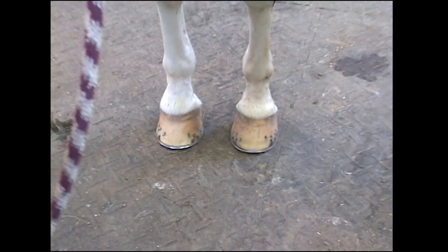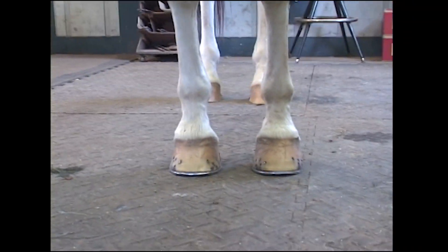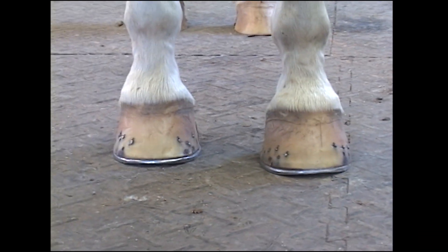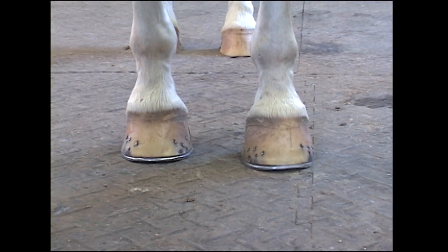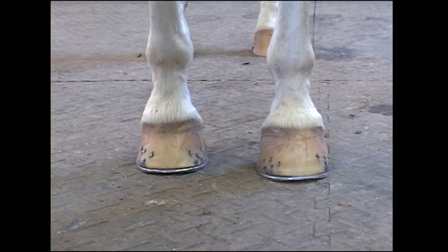But if you look at the symmetry of the foot and drop a line straight down the middle — this foot toes in a little bit. He does have a rotational deviation. You're not going to change that; that's the way he is. And he's doing great with it. But you can do something to help him out. A half round shoe is great for a horse like this with multiple deviations, especially if they're mature.